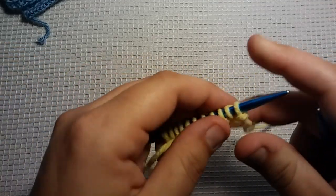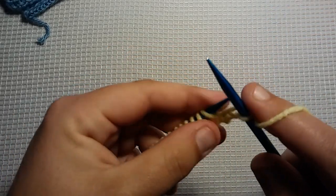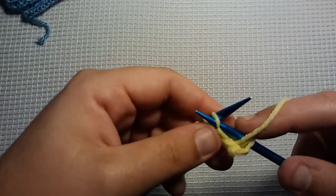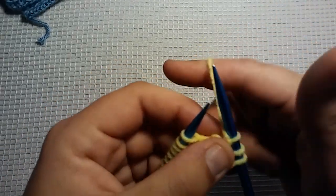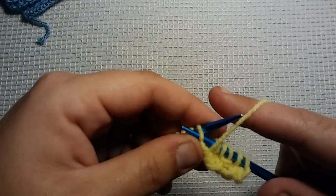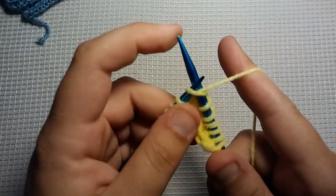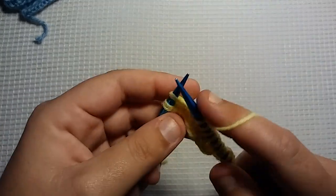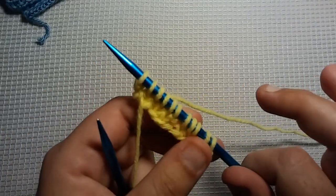Row 2 is going to begin with a knit 2. So we're going to knit 2: 1, 2. And now we're going to put our working yarn up front. We're going to go into this next stitch as if to purl, but we're not going to purl it — we're just going to slip it off the needle. Now take your working yarn and put it back in the back, and knit the next 2. So the repeat is: knit 2, slip 1 purlwise with working yarn in the front, then knit 2. And that is the whole two-row repeat.